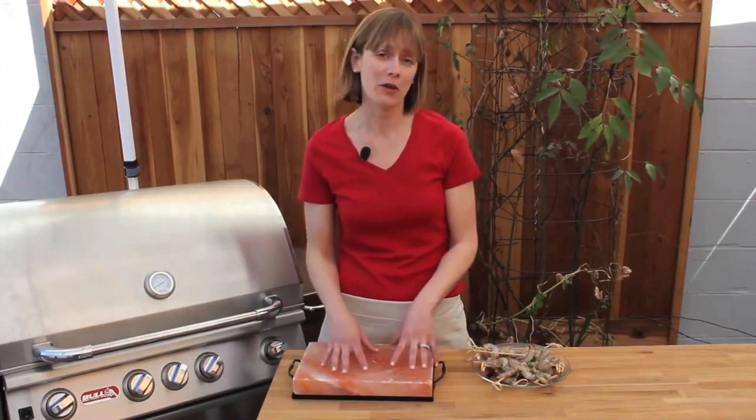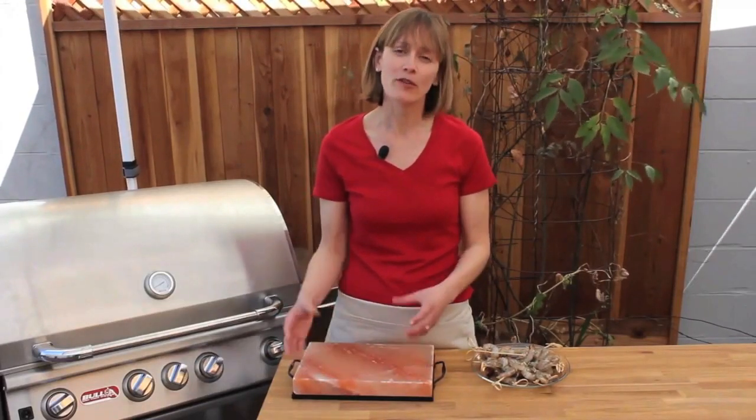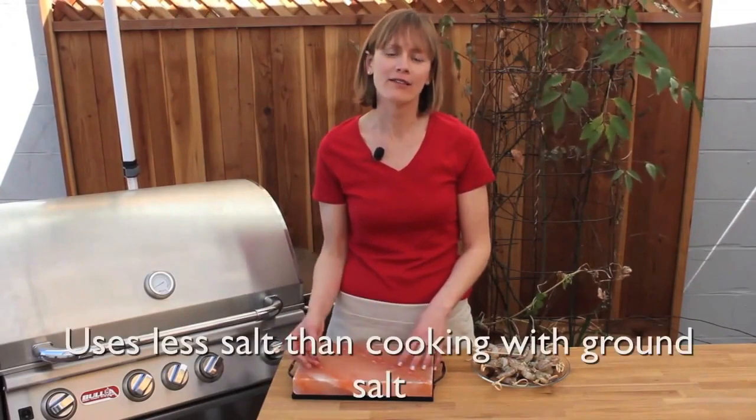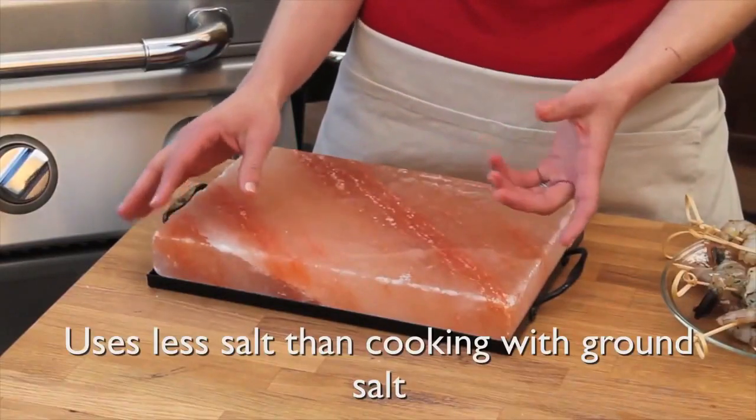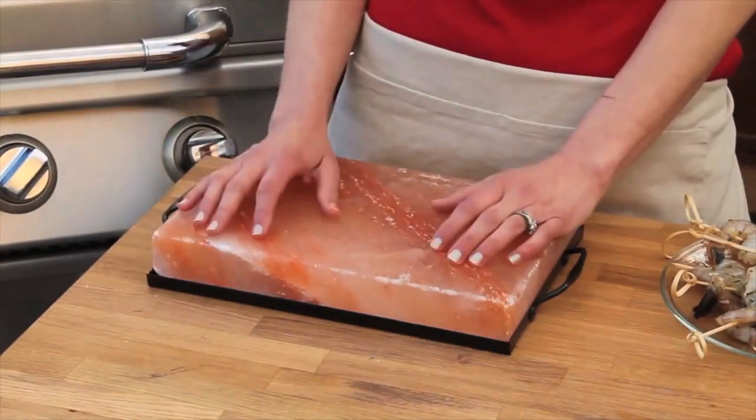So what's the benefit of cooking on a salt plate? Salt is an imperative part of the cooking process, and with a salt plate you're actually using a lot less salt, because the surface area of the food touching the salt is a lot less than it would be if you were sprinkling a bunch of ground salt over your food.